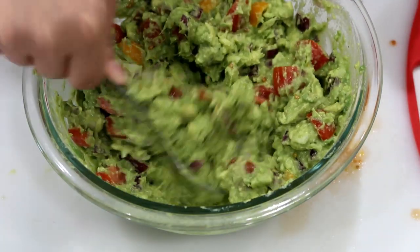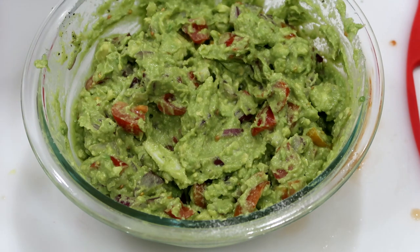That's literally it — there you go! If you like this video give it a thumbs up. I hope you try this guacamole, it's really really good. If you do, leave me a comment below and let me know what you think. We'll see you later, bye!